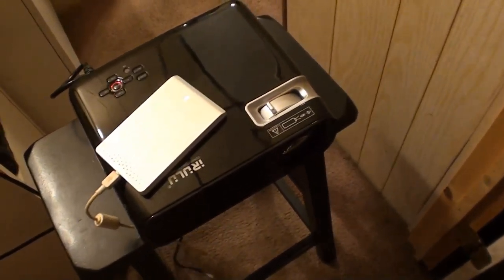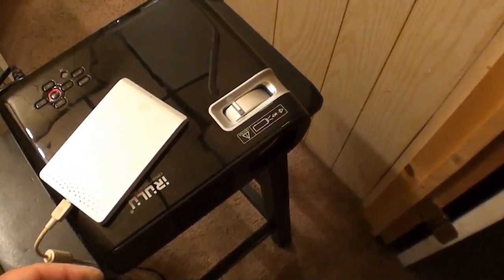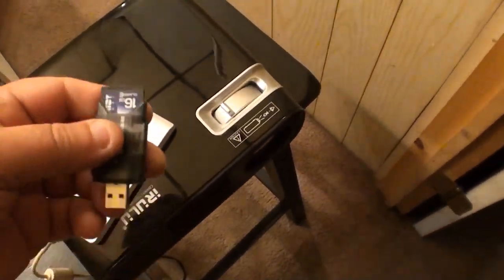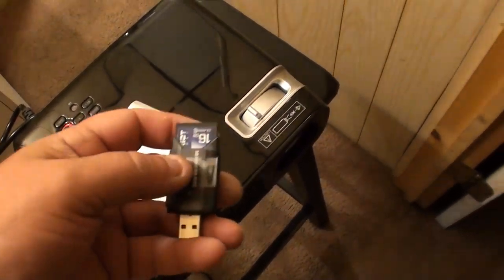Hi YouTube, 116Falconer here. This is the iRulu Projector HD 2600. Somebody asked what video formats it'll play, and I never did try that when I did the initial review.